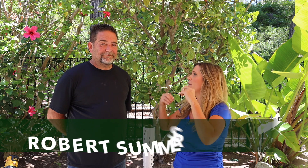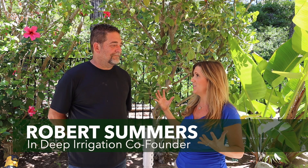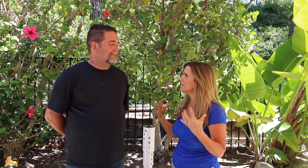This is Robert Summers. He's the inventor of the Root Quencher. I am so happy to be connected with you. Your product genuinely stokes me out — I get so excited. So tell us about the Root Quencher. What is it? What does it do?